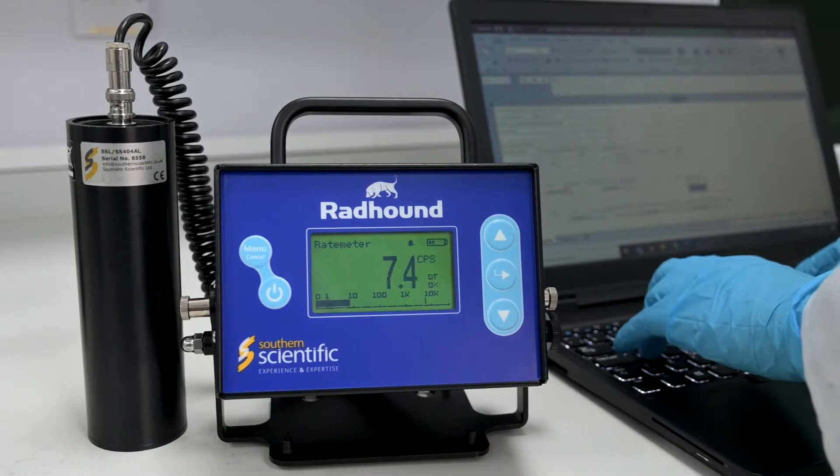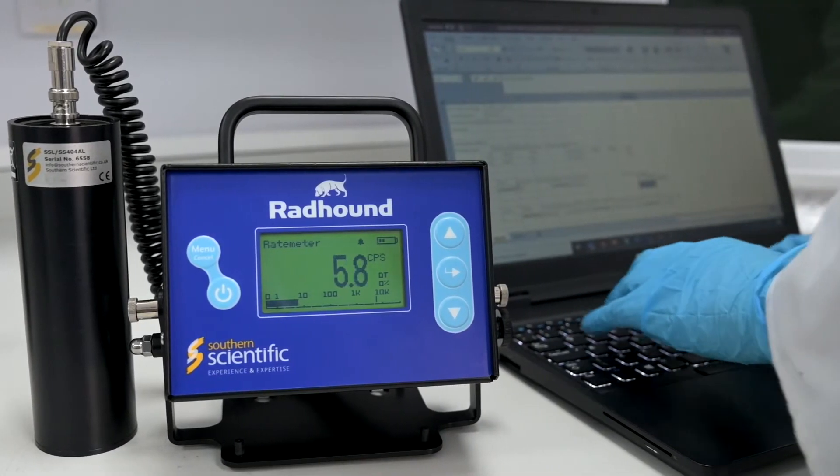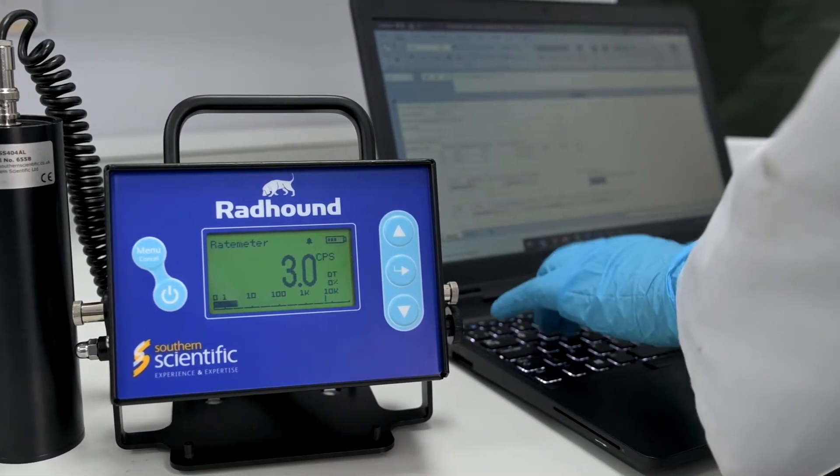Beyond this, modifications for your instrument are also readily available. An RS232 connection can be established to stream real-time count rate data to a remote desktop. Or a beacon alarm can be installed. This provides you with a visual indication of when an alarm threshold is exceeded.